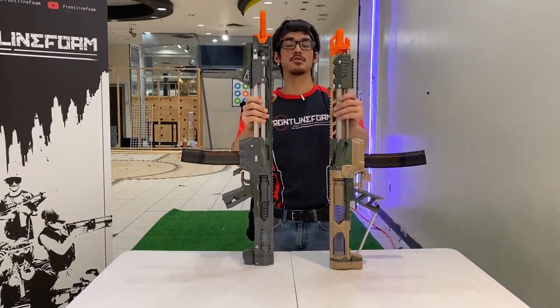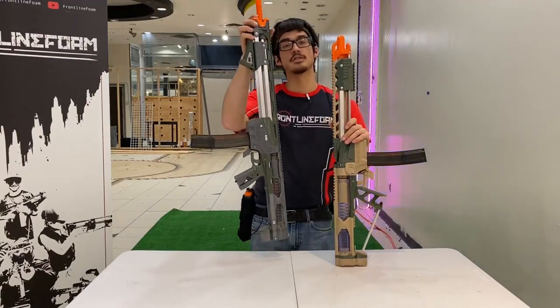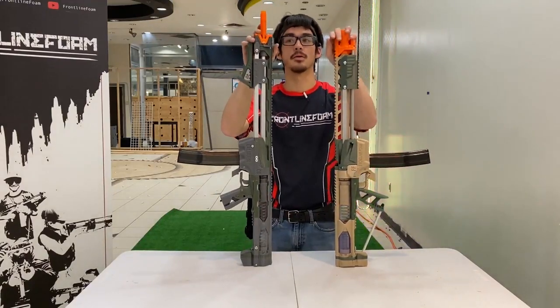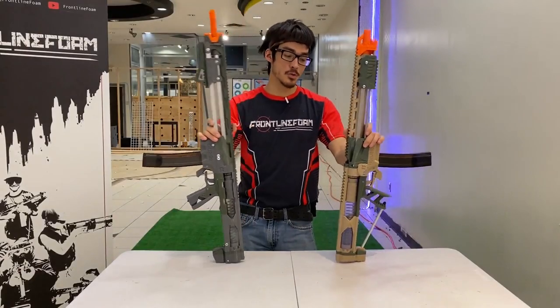In this video we're going to go over the differences between the Caliburn and the C4, and talk about some of the upgrades and design changes the C4 has that makes it better than the Caliburn. This video is for you to know which one you should get.